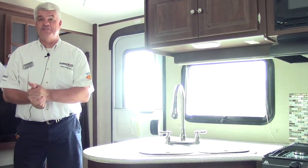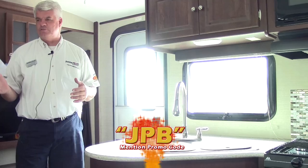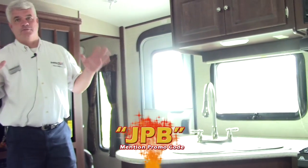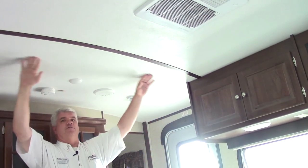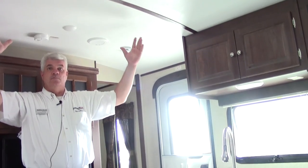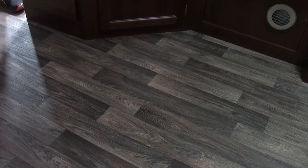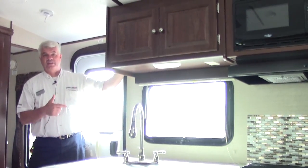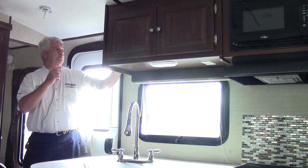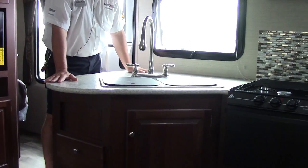Welcome inside our 2016 Bullitt Premier 22 rear bath model — a beautiful little coach, great for couples or someone who wants to travel with maybe three or four people. What you'll notice first is instead of a flat ceiling we have this radius roof, which gives you more room and lots of headroom if you're tall. The floor is a nice laminate — easy to keep clean, will last a long time, and very functional. As I walk into the coach, all my controls are right up here so I can control my slide out room, my power awning, my tanks — everything right here.